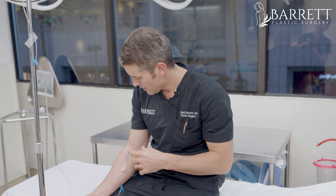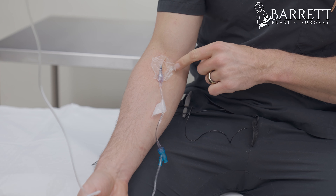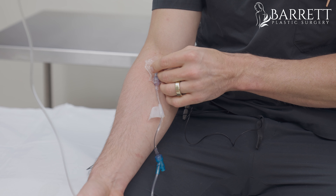I did a medical IV, a vitamin IV, and that really helped rejuvenate me. The next thing you want to do is start removing all the little plastic stuff. You want to kind of gently peel that back — it's going to pull your hair, so you may want to go fast. That's the next step.